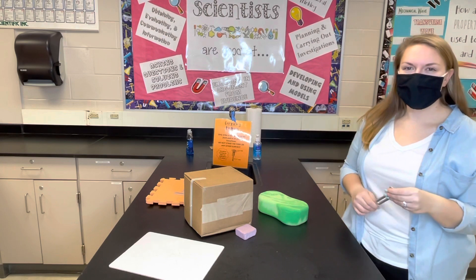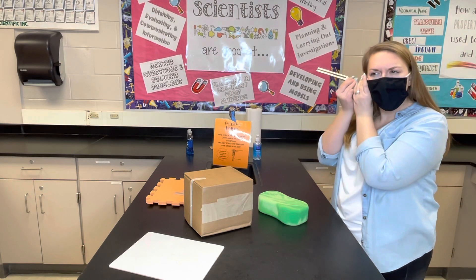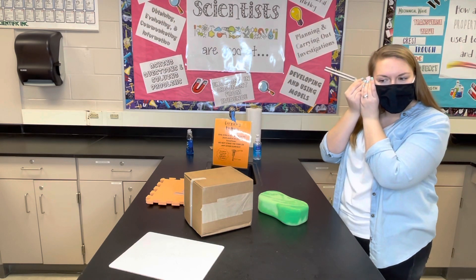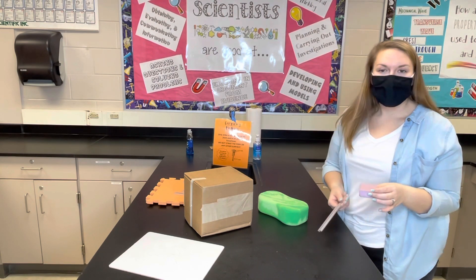The next medium is the styrofoam. This one's the loudest so far I'd say — much louder than the sponge and a little bit louder than the table.